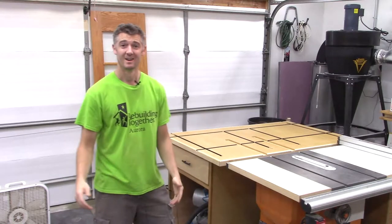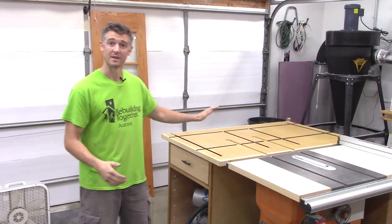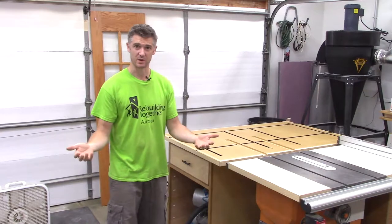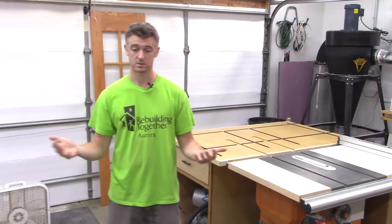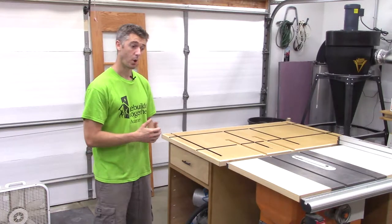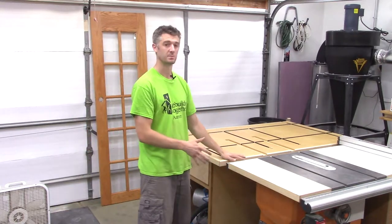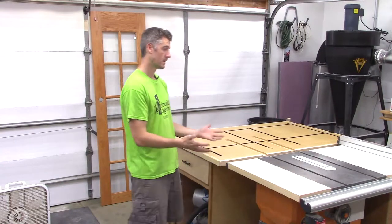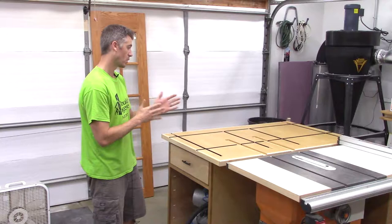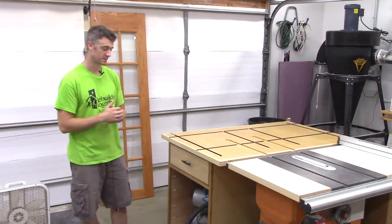Hey everyone, this is Bo. Over the past week and a half or so I've been working on an outfeed table for my table saw. I mentioned in some previous videos I moved into a new house, got a new shop space. In my old shop I had my workbench act as my outfeed table, but in this space I'm able to squeeze in a little bit more furniture, so I built a dedicated outfeed table.